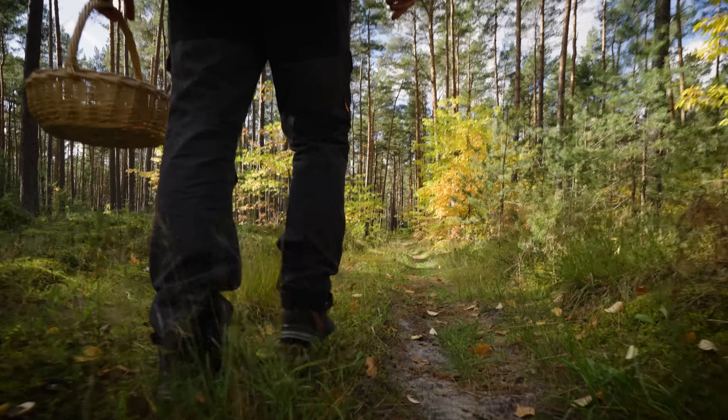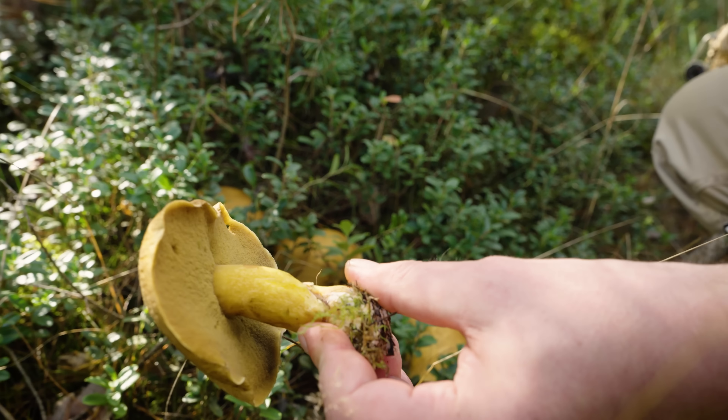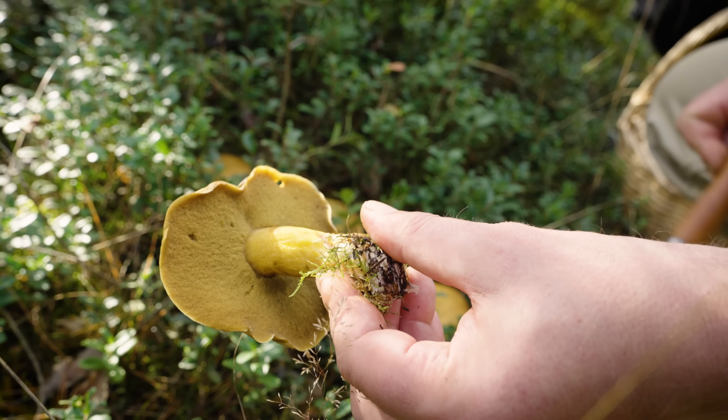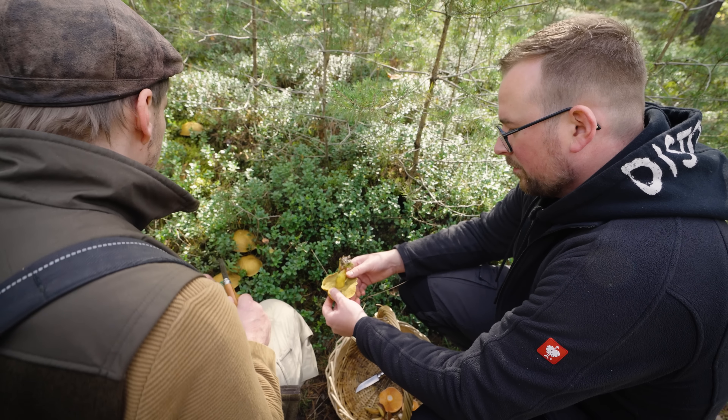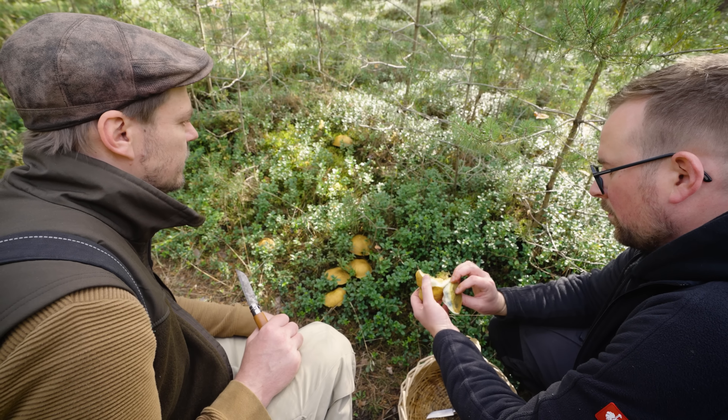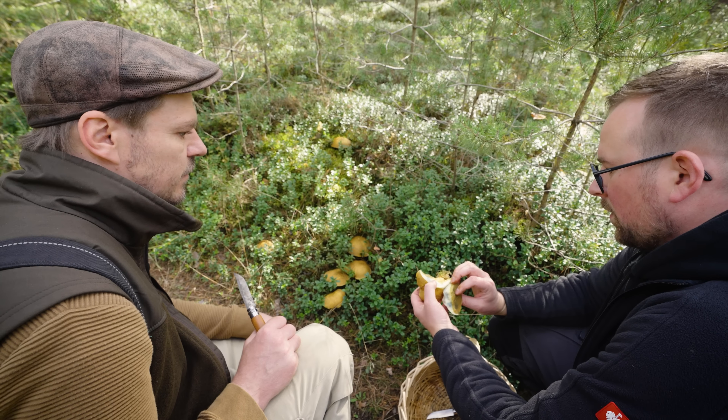Das sind auch Röhrlinge. Sandröhrlinge. Auch typisch für den Kiefernwald, typisch für den Sandboden. Leicht geschuppt obendrauf. Alles in Sandfarben, die dunklen Röhren. Ich habe immer gelernt, wenn du runterguckst und die sehen so aus, kann man sie essen. Ja, nicht alle – es gibt ein paar bittere und auch giftige Arten. Das ist ein essbarer Pilz, aber die sind jetzt alle hier schon zu alt. Wir werden hier noch bessere Röhrlinge finden. Ja, der bläut auch, ne? Oh ja. Schön – dass Pilze so reagieren, das ist völlig verrückt.